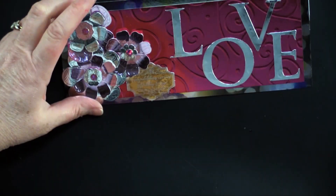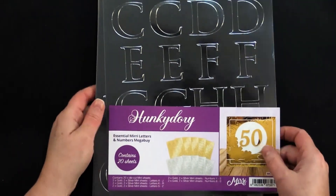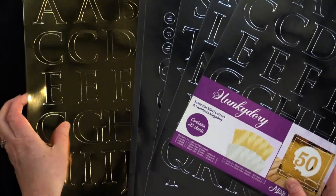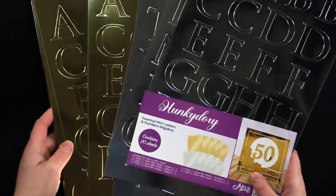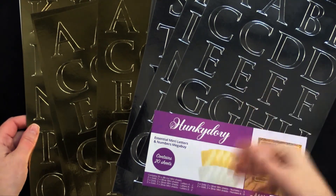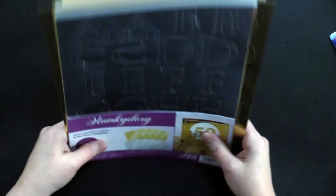With this collection of alphabet letters and numbers, we'll be using these quite a bit today. You can also take these — they just punch right out — and if you had an embossing folder with an all-over pattern like polka dots or wood grain, you could put them in and emboss them so that you'd have an embossed letter or number.